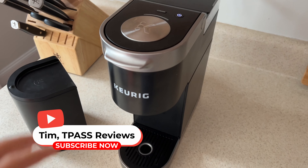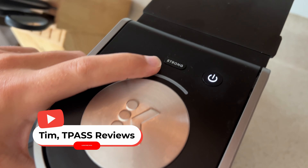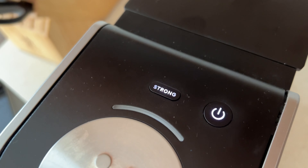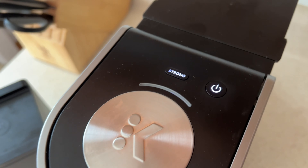All right guys, so I have my Keurig K-mini Plus here. So what does the strong button do on this? Obviously you probably know what that means — when you hit it it's going to make your coffee stronger, but how exactly does that work?